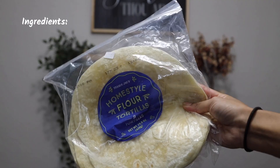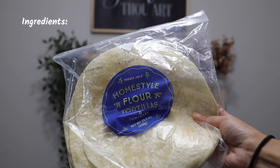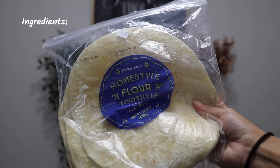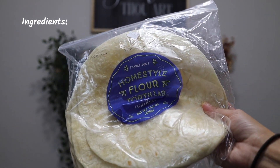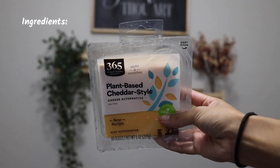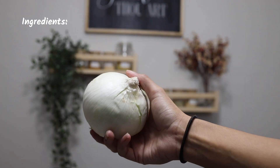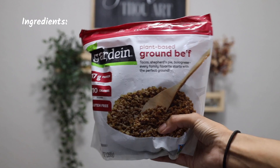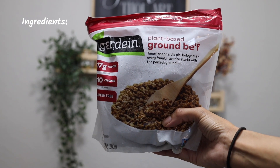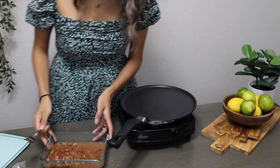Let's make some quesadillas! You'll need flour tortillas — I'm using ones from Trader Joe's. You'll also need some lime, some chunky salsa, plant-based cheddar-style cheese, onion, fresh cilantro, and salt and pepper. If you want something extra, I tried adding the plant-based ground beef from Gardein this past week — it's so delicious. And of course, you'll need your mashed pinto beans.